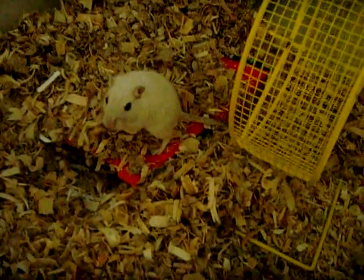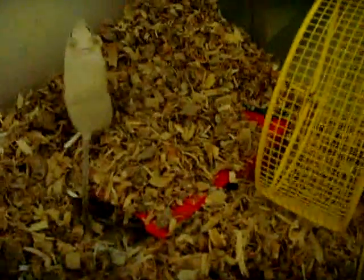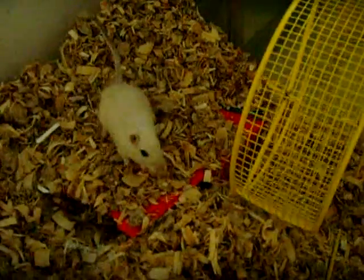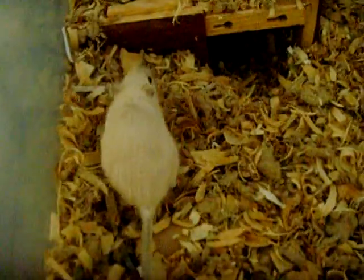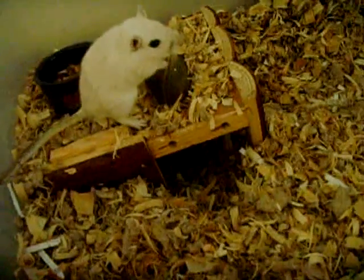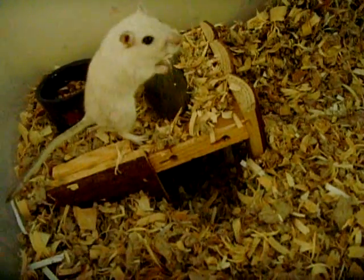Gerbils and hamsters tend to go to the bathroom while they're running, so they end up running in their own waste. It's so unsanitary — they get hit with their waste while running, and if it falls out of the air slits, you have rodent pee and poop all over your room.